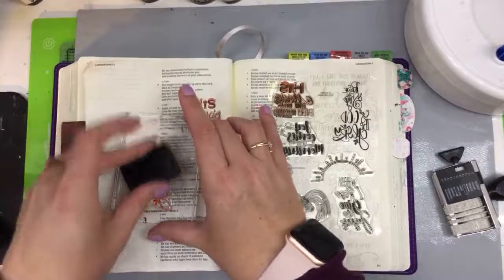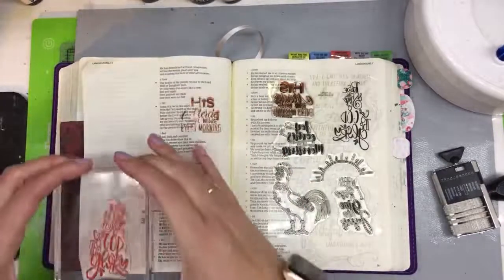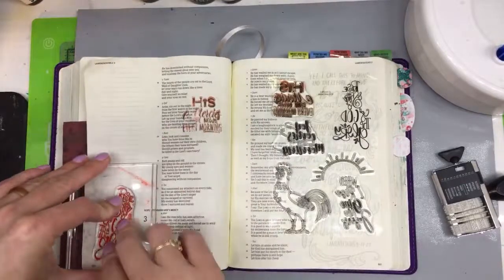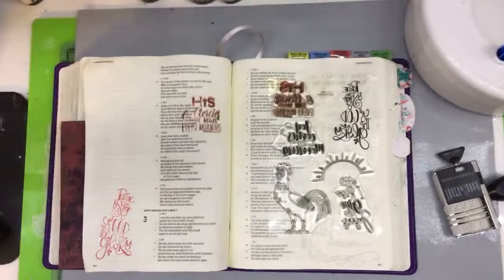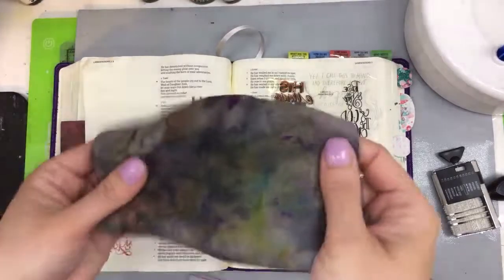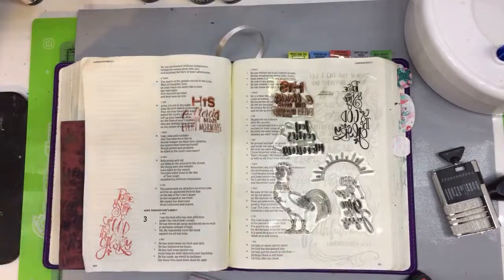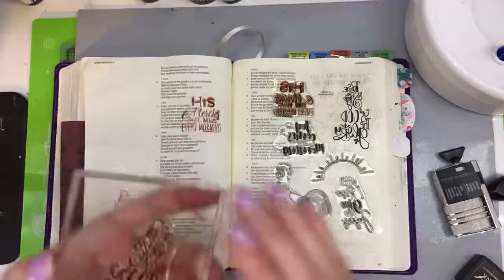Once archival ink is dry, it is done — it's waterproof, you cannot move it, and it is fantastic for watercoloring. Off to the side I have my very beat-up stamp cleaner squeegee, which is by Lawn Fawn.